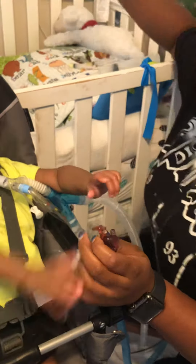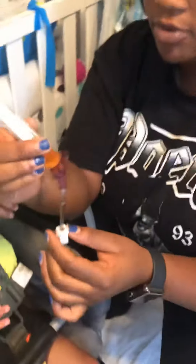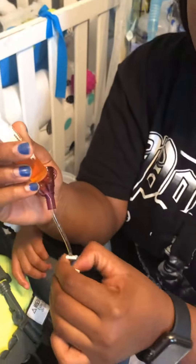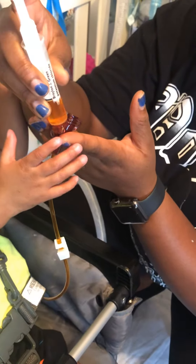You're going to take the syringe of the medicine and put it in the small port. Then you're going to open this little clasp and slowly put the medicine in.